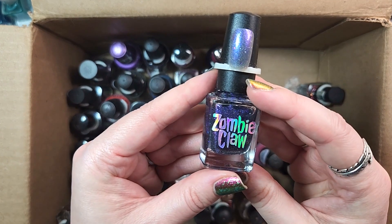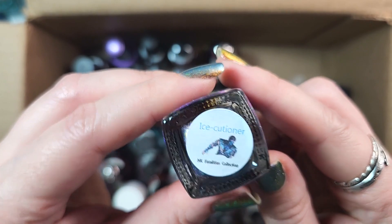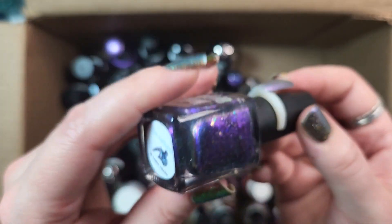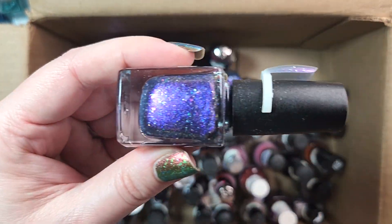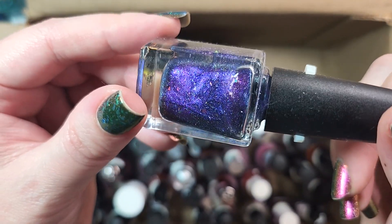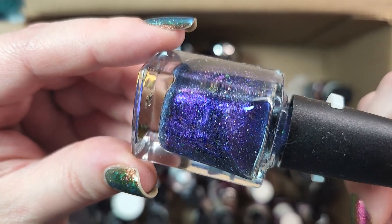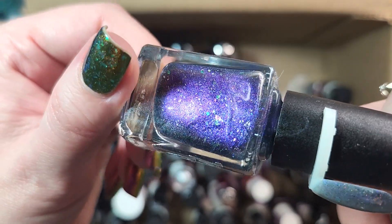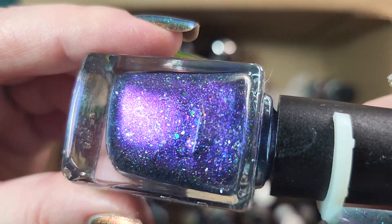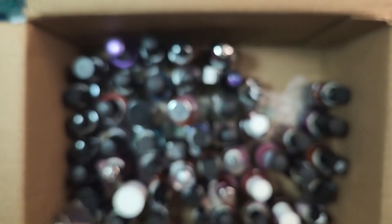Next up is one from Zombie Claw. This one is called Ice Cutioner, from the MK Fatalities Collection — Mortal Kombat, I think. This one I'm definitely keeping. This is a beautiful purple bomb full of flakies and shimmer. I think it's got tiny little flecks of either a larger particle shimmer or a mini holographic in there. See those little blue twinkles down here? Really like how that turned out. That one's a keeper.